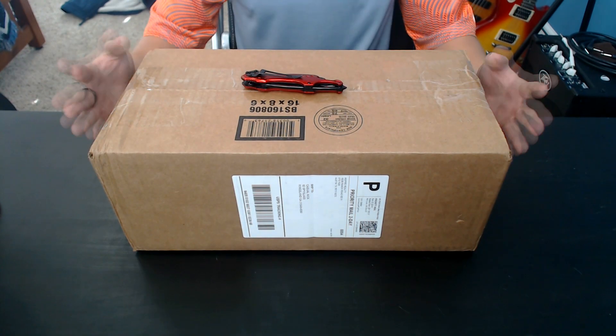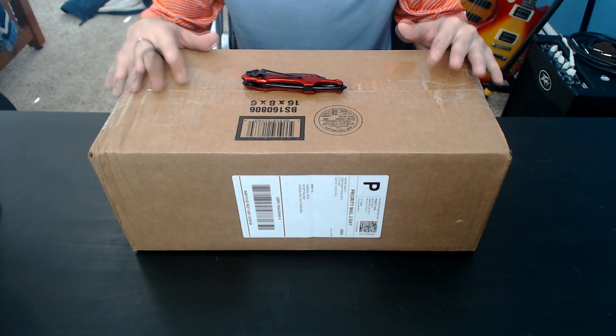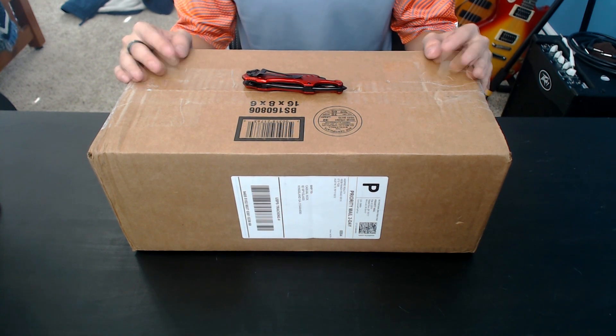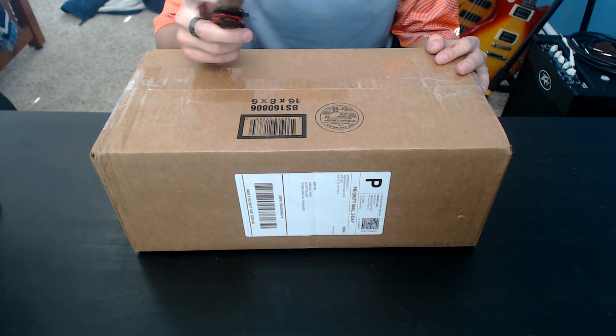What's going on everybody? It is me, I'm back today. This video was supposed to go up yesterday, but apparently UPS decided that they wanted to deliver this package today. So, without further ado, we have an unboxing video of some knives that I purchased. I'm sure you've read the title. So let's go ahead and get started.